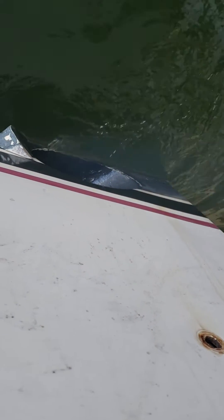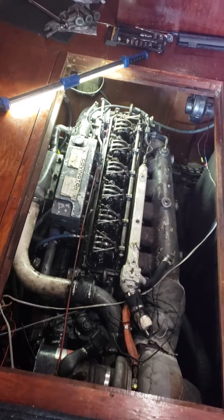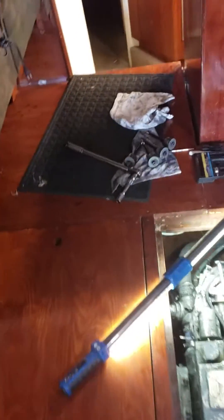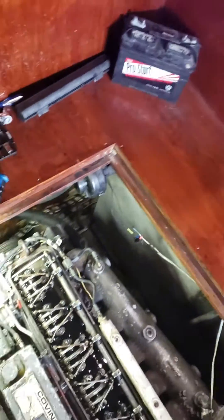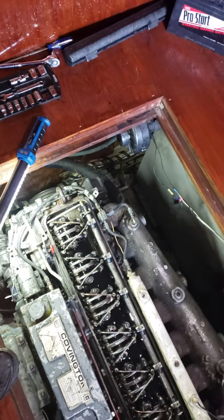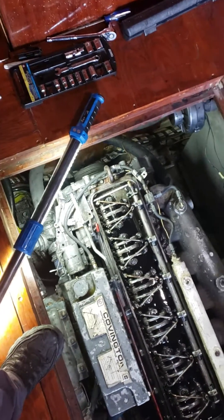I switched number three injector for number one and we're still got smoke coming out. Right now I'm gonna do a cutout test — I'm gonna cut out injector number one. Either it's gonna go down or it's not, because it wasn't in the number three spot and I changed it to the number one hole. Let's see if it cuts out or not.